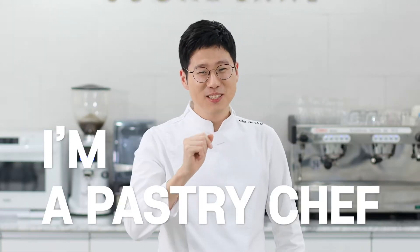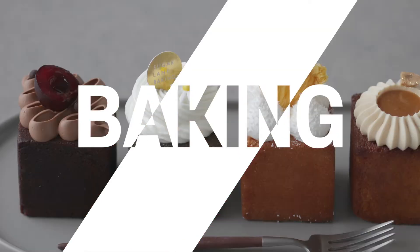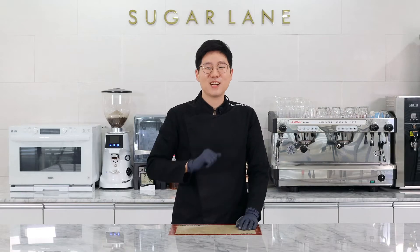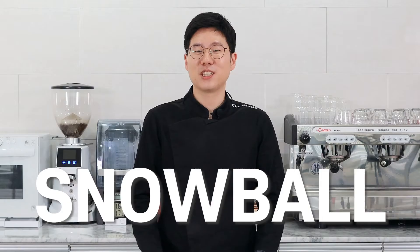Hi, I'm Hanbit and I'm a pastry chef from Korea. Hi everyone! Today, I'll show you how to make an amazing snowball cookie.